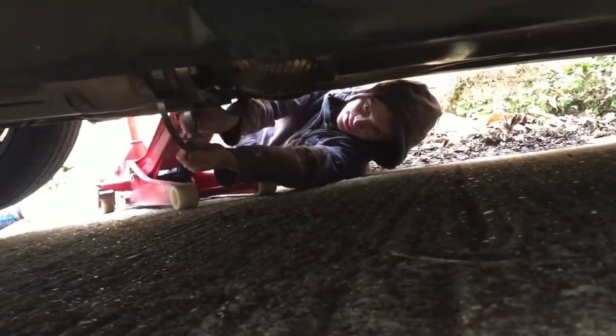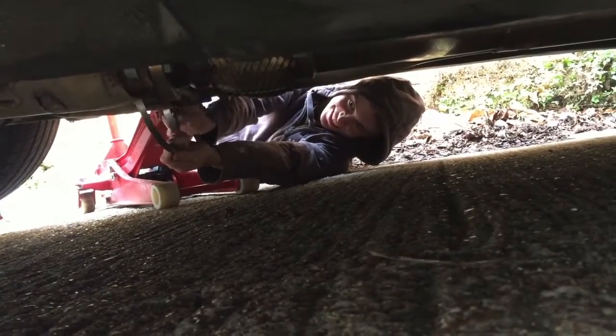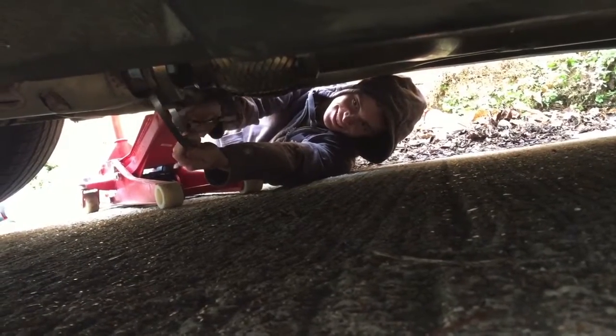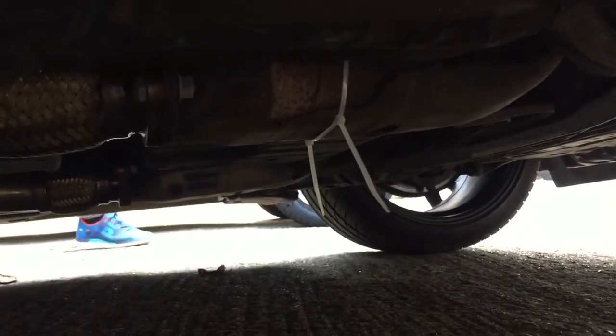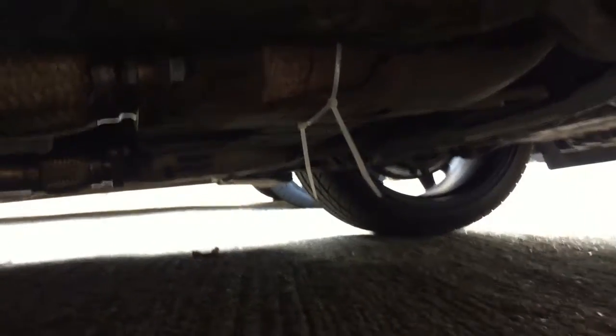Now we're under the 370Z. Dave figured out the rattle — it's the heat shield on the new exhaust. We tried two jubilee clips together but that was too much, so we went for cable ties instead. Gave it a bang and it didn't rattle. Job done.